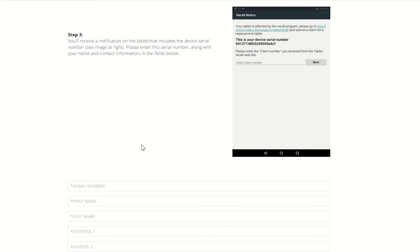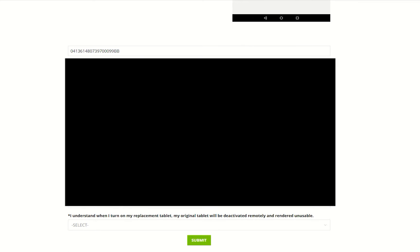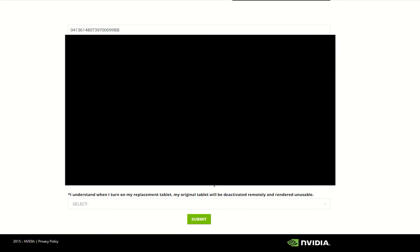This is the information you need to enter for delivery of your new unit. Go ahead and put in that serial number, then fill in all of your contact information and the address to which you want the device shipped. It'll arrive within two to four weeks.